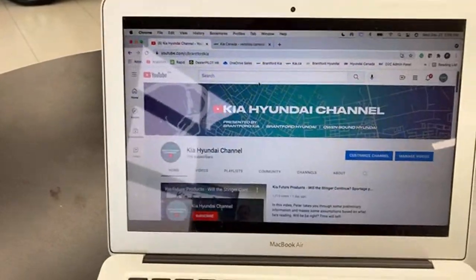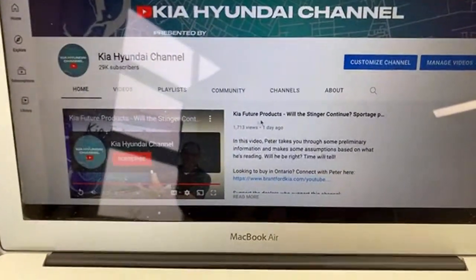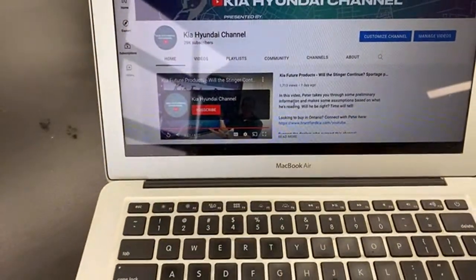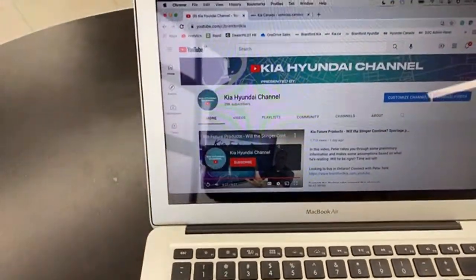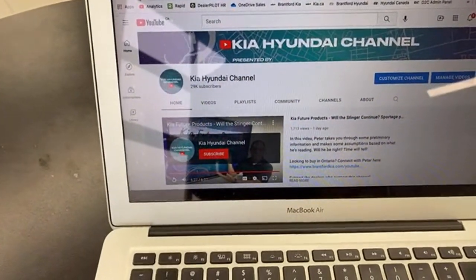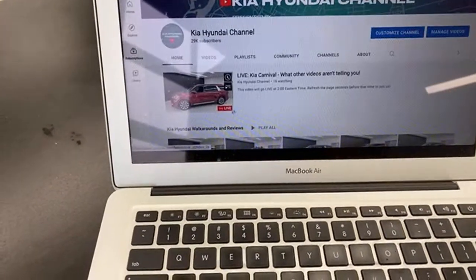If you want to join us live, go to our YouTube page. You'll notice we have a new video up — Kia Future Products — you may want to watch that one. It's been fairly popular, got almost 2,000 views. If you refresh the page exactly at two o'clock you'll see the live video go up.